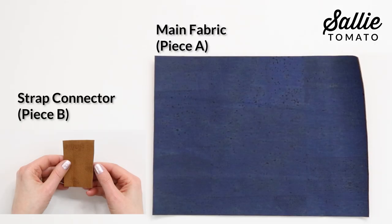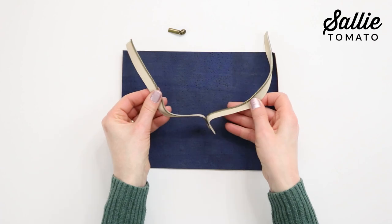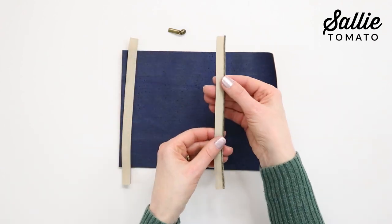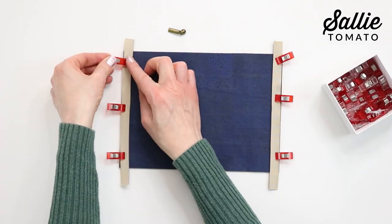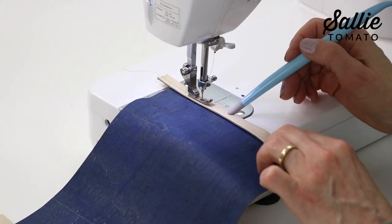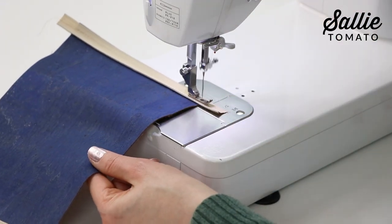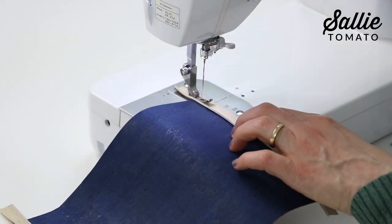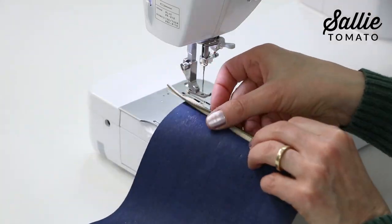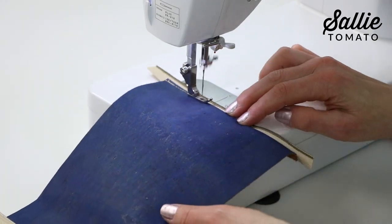Cut the pouch and connector pieces of the main fabric following your pattern and we can begin right away with attaching the zipper. Separate the zipper, removing the zipper pull from the zipper itself. With right sides together, position each half of the zipper tape along opposite short ends of main piece A — that's the pouch piece. Sew each zipper tape in place, stitching near the zipper teeth along the raw edges of piece A, and be sure to refer to your pattern for the recommended seam allowances and stitch lengths. Then press piece A away from the zipper tapes and top stitch right along the seam edge on both sides.